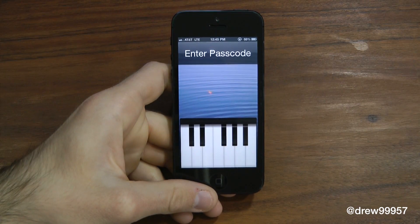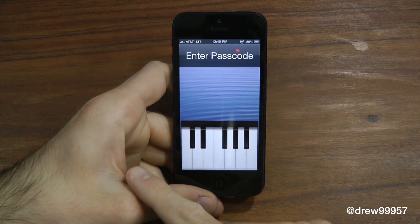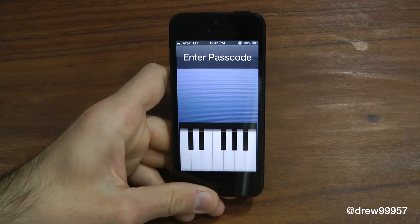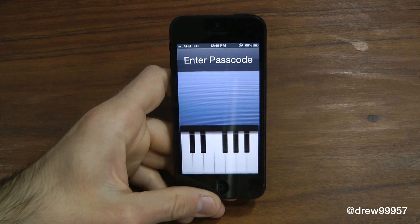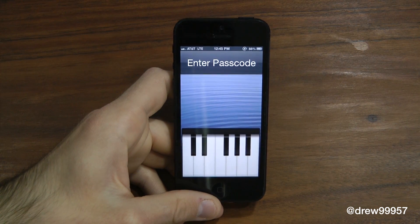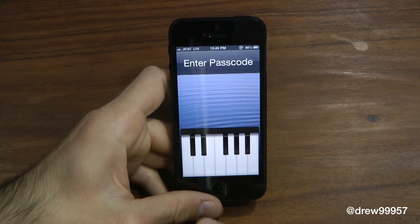Here's the actual tweak itself. We have seven keys and then about four strikes on top. I'm not a pianist, so I have no idea what these actually mean, but it's a pretty unique tweak. When you first download this, you will have to turn off your regular passcode that you use on a daily basis to actually access the Piano Passcode.